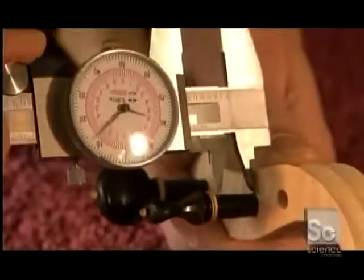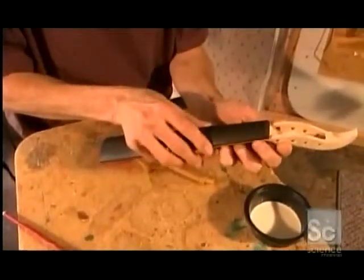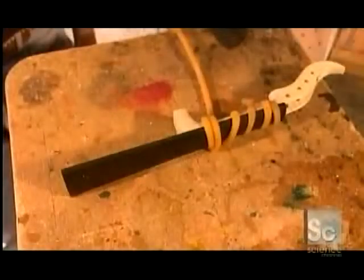He checks to make sure everything measures up. Now he brushes wood glue onto the neck section and presses the ebony fingerboard onto it. He wraps them with surgical tubing to hold them together while the glue dries.